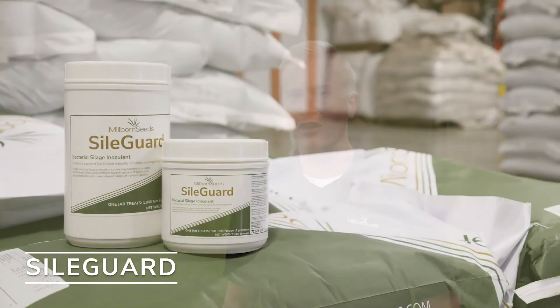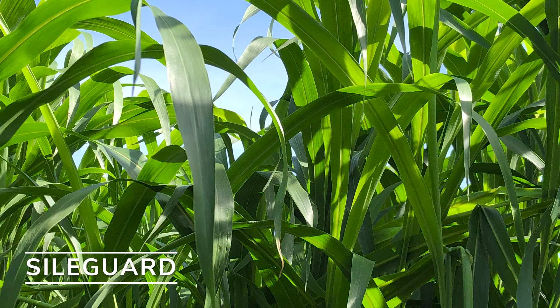This is SileGuard Silage Inoculant, a water-soluble inoculant for all your silage needs. With three different strands of lactic acid, this inoculant will increase fermentation speed and efficiency, improve nutrient preservation, and total animal performance.